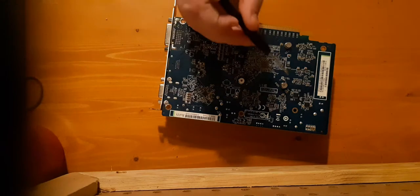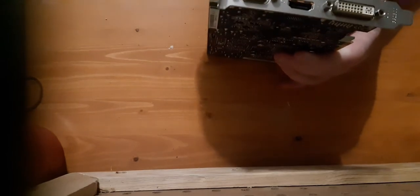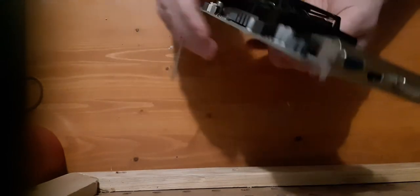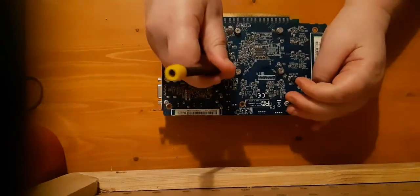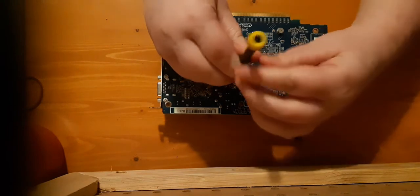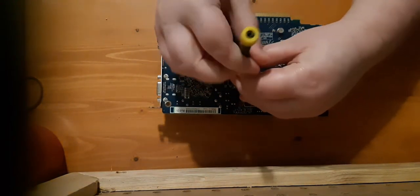There are four screws on the back. For display out, it has an HDMI, DVI, and VGA. Wasn't expecting an HDMI on this card. I got this in the $50 game PC - it came with it. And I upgraded to a GTS 450 for $50, so out this thing went.